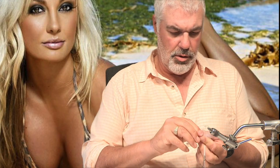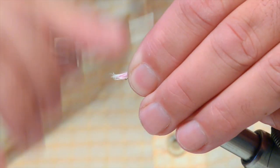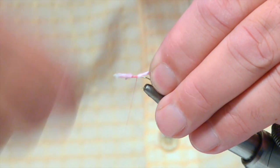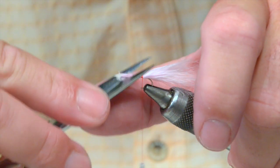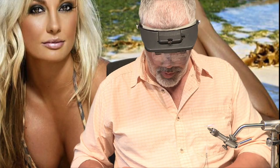I'm using a B160 hook — it's just got a slightly wider gape. I've got red thread and what I'm going to do is put my eyes on. I'm just going to catch the thread in there and take it down to just about the bend, then put the excess off. Now we're going to catch in a little bit of pearl.